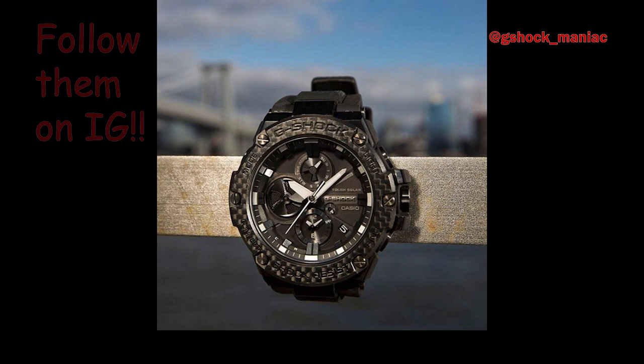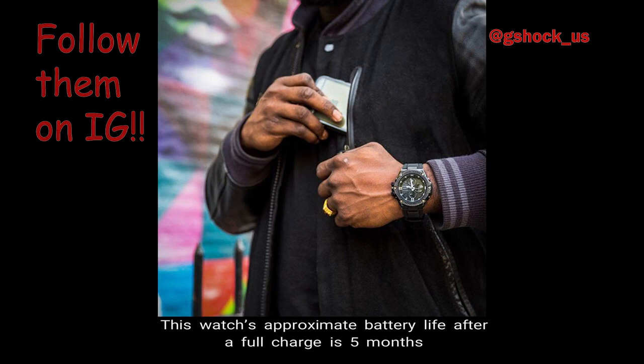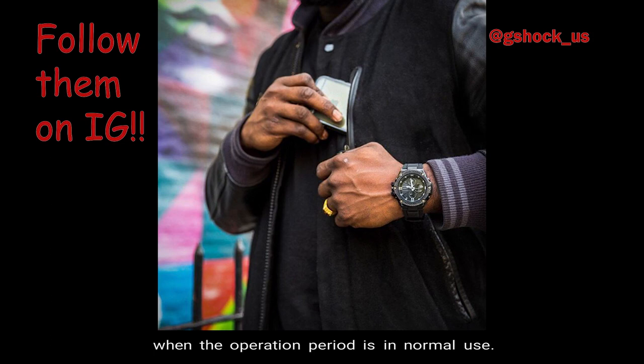Number 5: Battery Life. This watch's approximate battery life after a full charge is 5 months when the operation period is in normal use. When the watch is stored in complete darkness with the PowerSafe function on, the battery life is approximately 24 months.